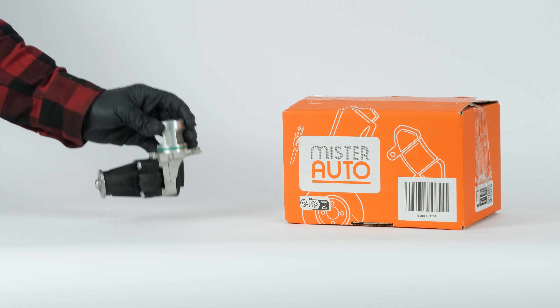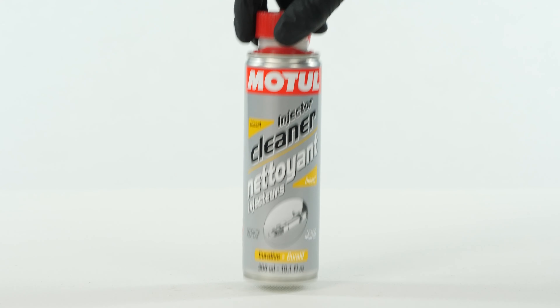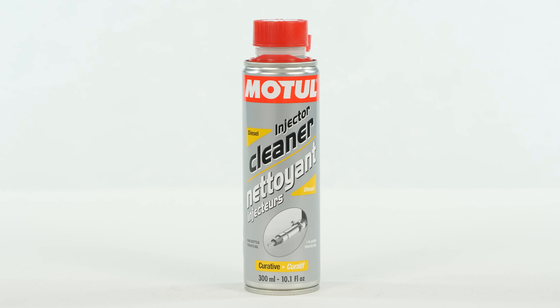You will find the bulk EGR Valve used in the video exclusively on the Mr. Auto website, and the injector cleaner through the link in the description.